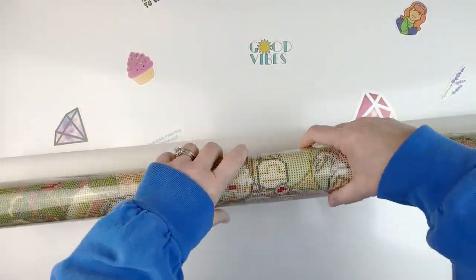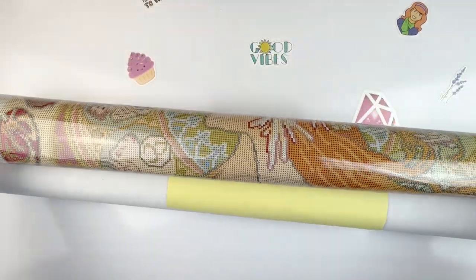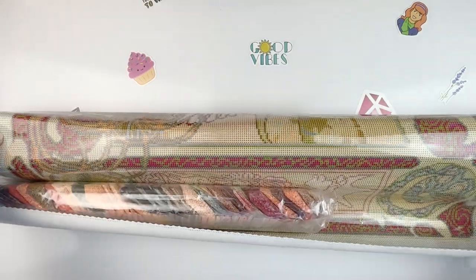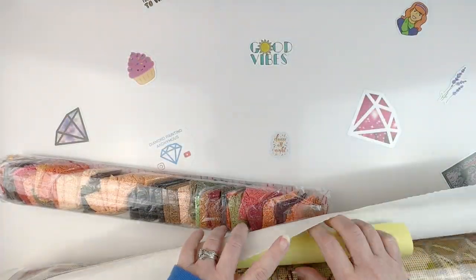I'm already so excited — this one is going to be so fun. It is big, I won't lie. We've got 51 colors according to the schematic over here. I love the schematic; this one is nice and big. I don't remember it being this big on the other one.